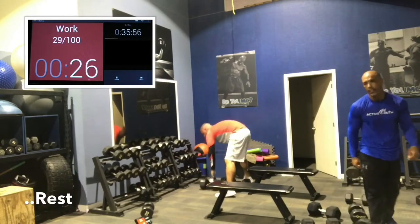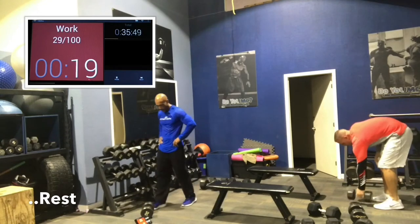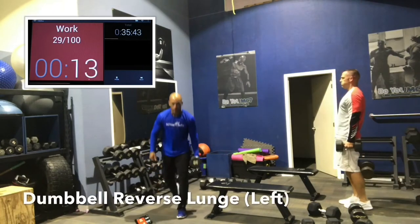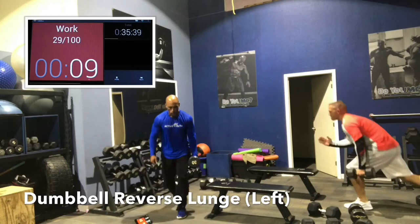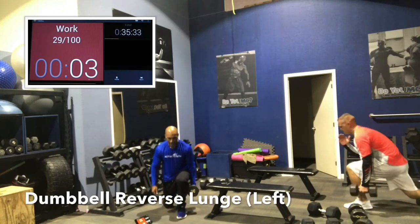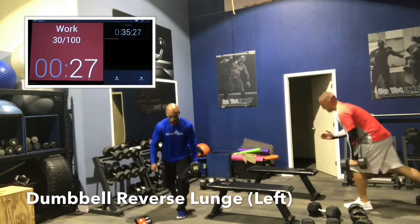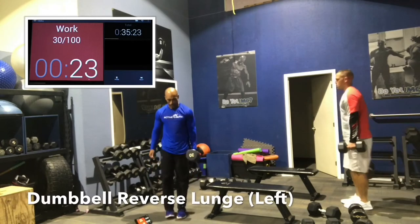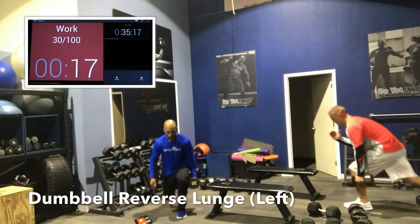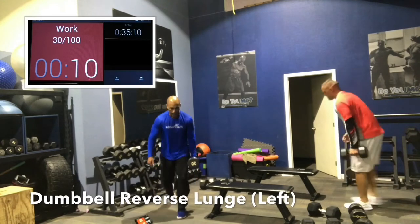Rest 15 seconds. Now we're going left side — left leg is forward, that's the working leg, the right leg steps back, dumbbell in the left arm. On this one, you want your chest behind your knees — so don't lean forward, be more upright. You want your knees behind your toes, sit back on that front heel, dip those hips down, get that front leg parallel or below the floor. Parallel and below works the glutes; parallel and above works the quads.